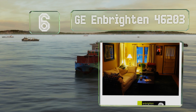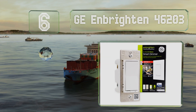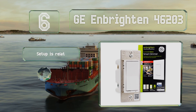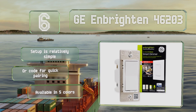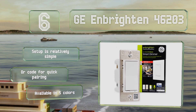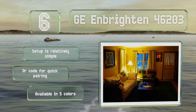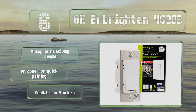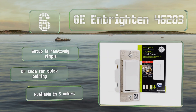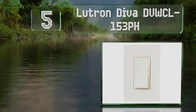Moving up our list to number six, the GE Enbrighten 46203 can be programmed using your smartphone or operated via voice commands through Amazon Alexa or Google Assistant. You will need a Z-Wave certified hub, sold separately, such as Samsung SmartThings, Ring Alarm, and Wink. Setup is relatively simple and it features a QR code for quick pairing. It's available in five colors.